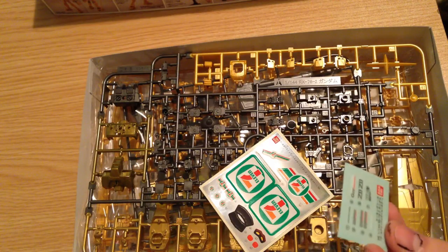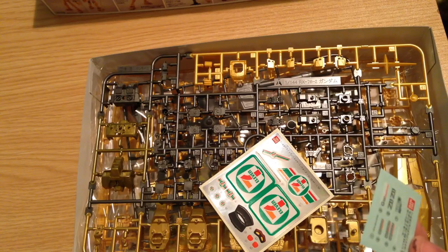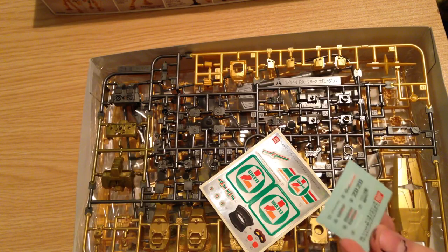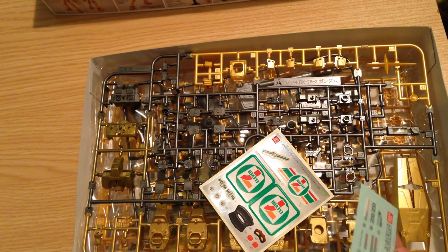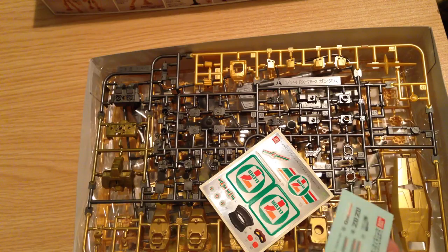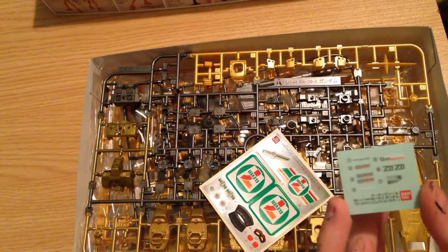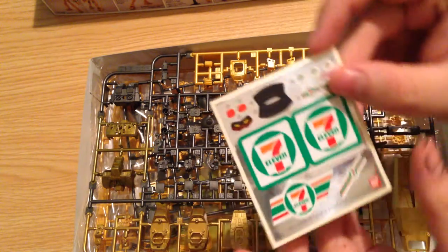And then I have some 7-Eleven logos that are redone in the style of the Anaheim Electronics logo, which is kind of cool. And then there's a Gundam 35th anniversary one. There are actually four different ones in three different sizes, so we've got a nice variety. We also have the classic kit information that you can put on the base if you want. It's a nice little detailed set of decals.